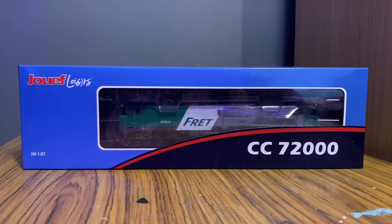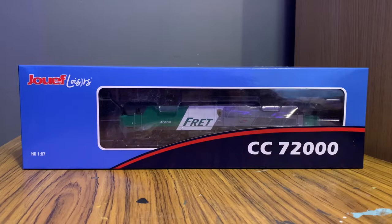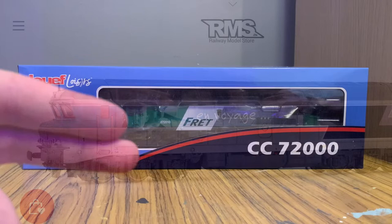This is a ZUEF CC 7200 class. I believe CC means cocoa, or at least that's the French way of doing it, because I know they also have BB locos. This is in the green and silver of the SNCF fret livery, which obviously means freight. We have two variants of this in stock — we've got this one right here, and we've also got an Envoyage livery one, which is also a really nice livery.